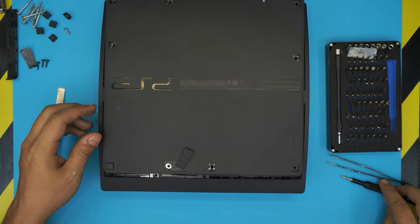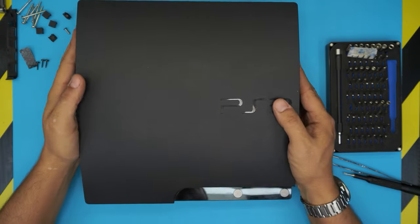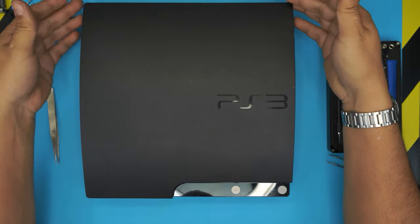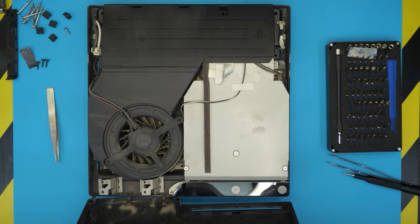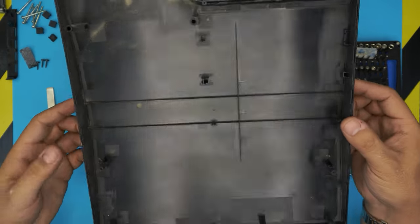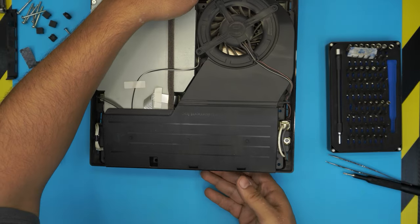Now that all the bottom screws are removed, close the hard drive bay so you don't break it, then flip the console to its normal position. Lift the top cover from the back corner and bring it toward the front, then lift it up. You can go ahead and clean the dust in here — look at how dirty it is inside. We want to work first on the power supply unit.